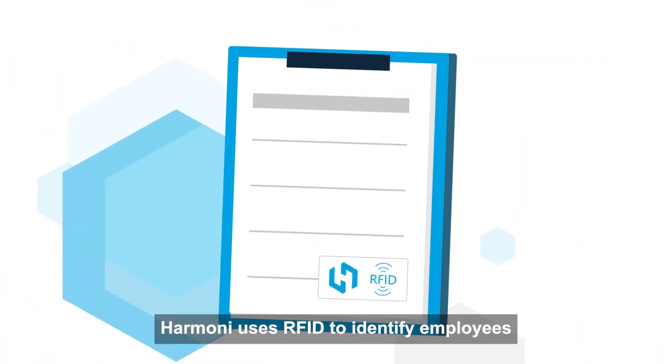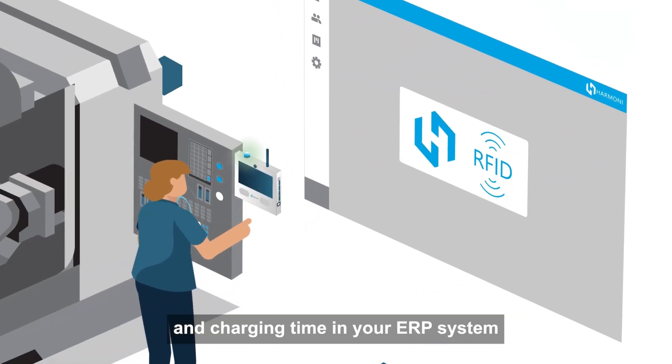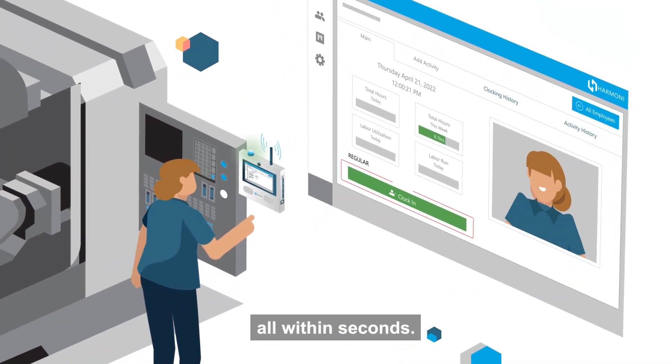Harmony uses RFID to identify employees and jobs right at the machine, clocking them in and charging time in your ERP system all within seconds.